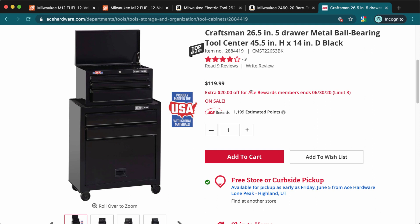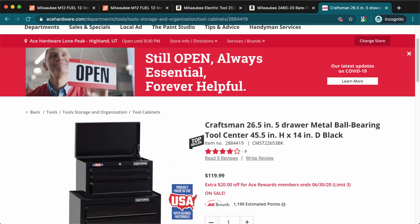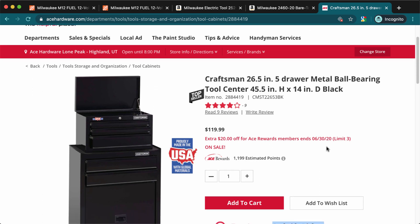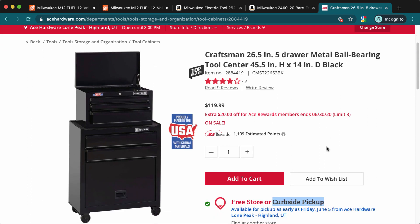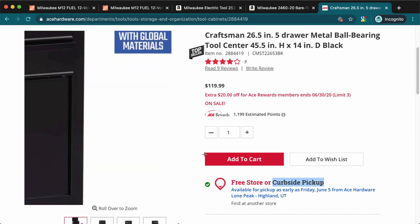You can also get 20% off when you're an Ace Rewards member, and membership is free — you just sign up when you check out. You can pick it up in-store or do curbside pickup. There's a button at the top to find store locations, and they have smaller stores all over the place.